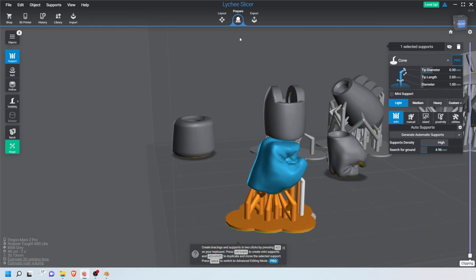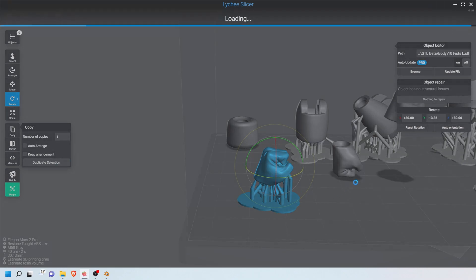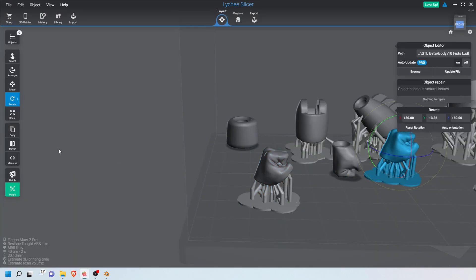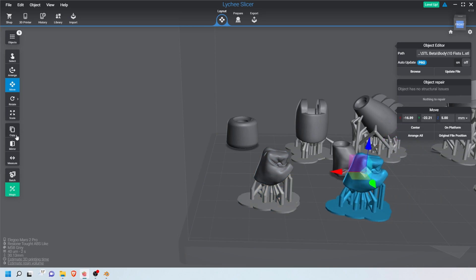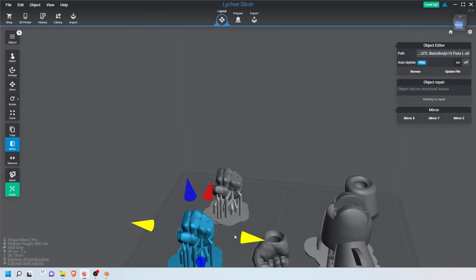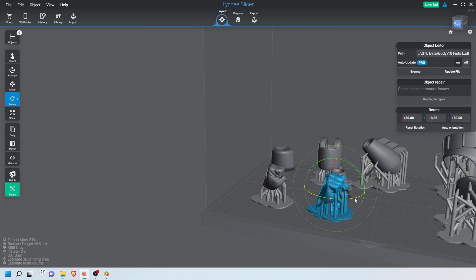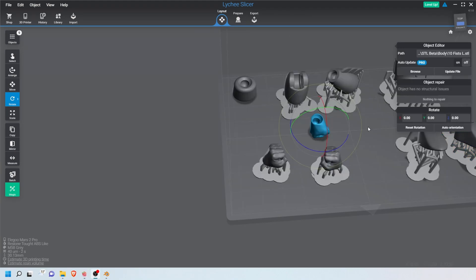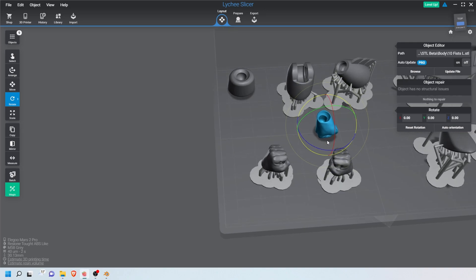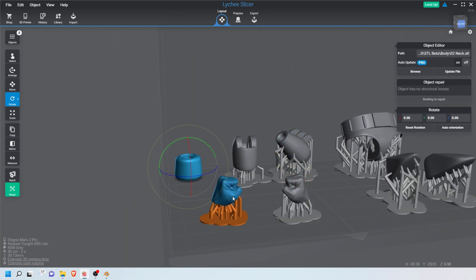To create the second hand, I press Copy to get a supported copy of the fist, then click Mirror and flip it around — so now I have the right hand and the left hand. I turn it around to make them more distinguishable. With both hands placed, I delete the extra piece I had added for demonstration purposes, and now all we have left to do is the neck.